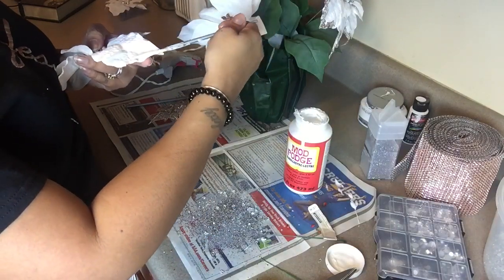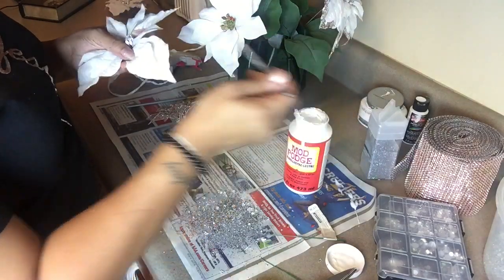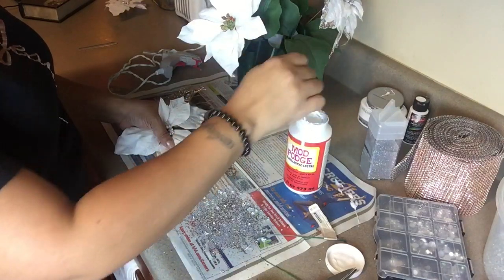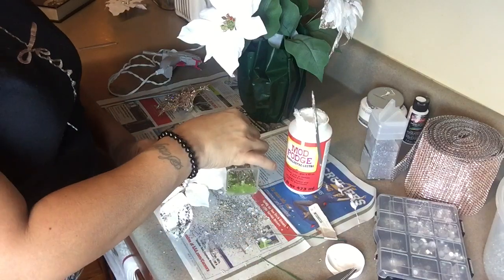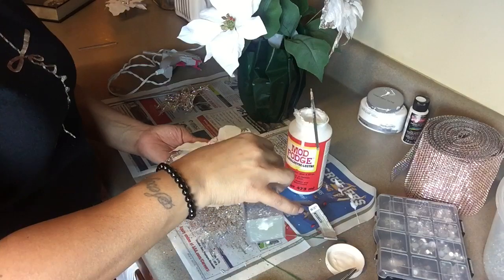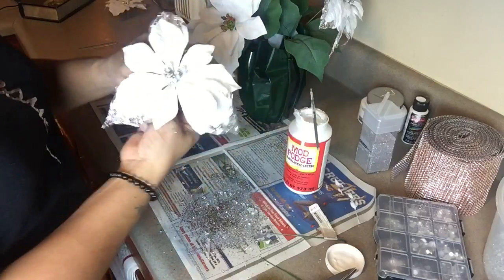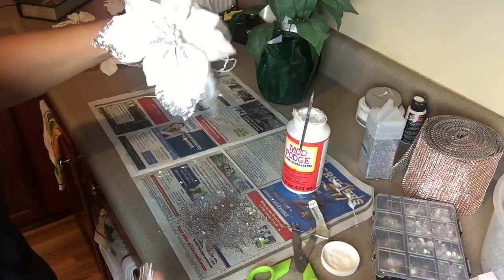Now I'll share look number two, which is using the glitters on the edges of the big poinsettia petals. On the very small ones, I use only the silver glitter right down the center line of the poinsettia flower. This adds some dimension to the poinsettia. Then I top it off with one of those beautiful embellishment pieces from Totally Dazzle.